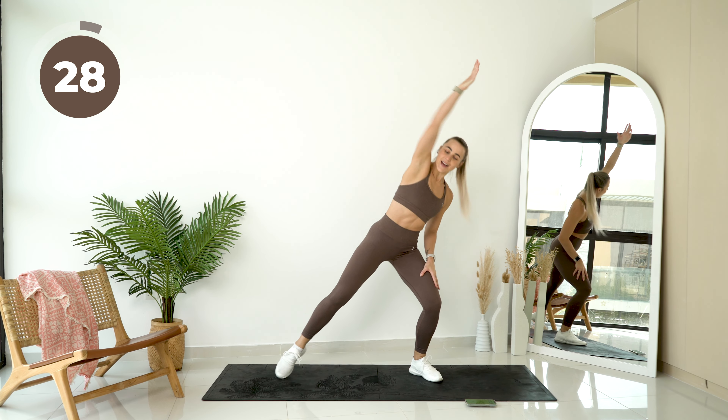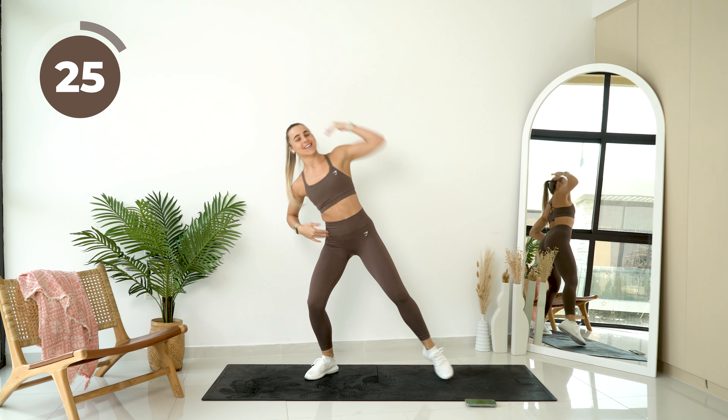Alright, reach that hand up. You're going to give me a little baby squat and then reach to the other side.